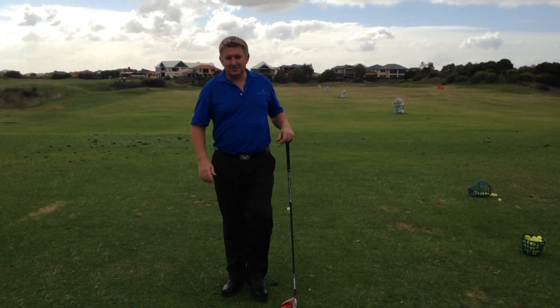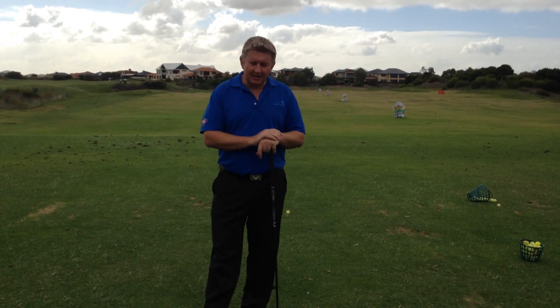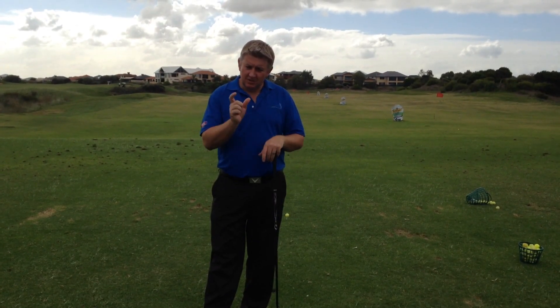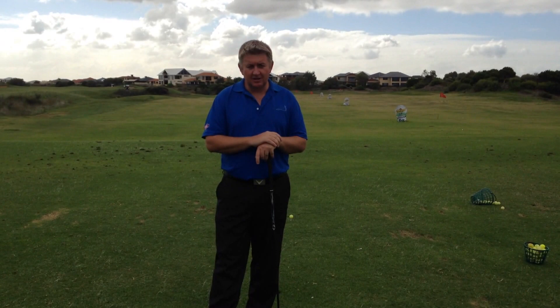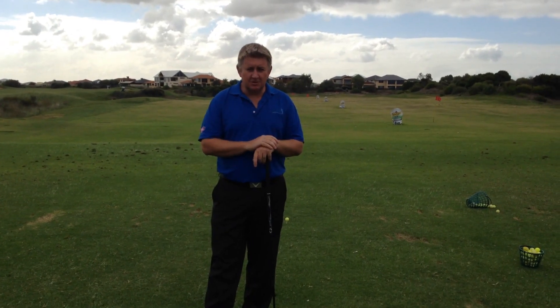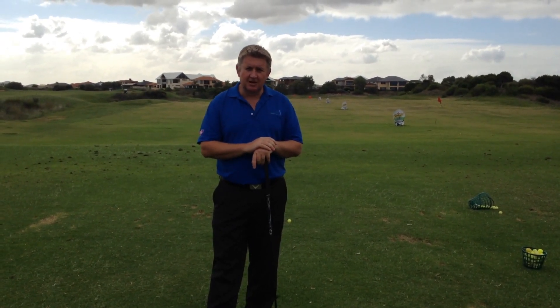Welcome to the Golf Down Under Tip of the Month. Today I was playing the lovely Meadow Springs Golf Course using my Golf Down Under card. I saved myself 20% off my round of golf, but I just couldn't hit my drives around the corner on some of those dogleg par fours.